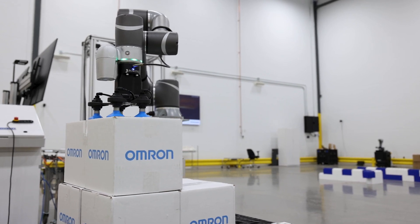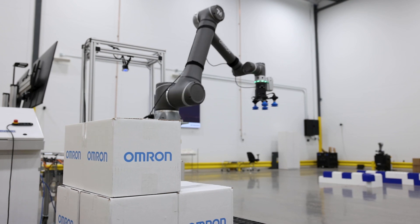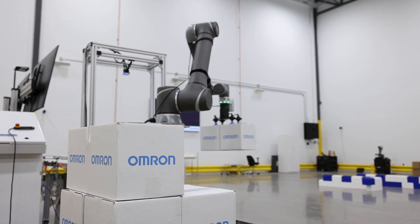Whether you're looking for a safe and efficient way to palletize your products or streamline your overall production process, we are here to support your needs. If you'd like to learn more about this or any of our other automation solutions, please visit our website at automation.omron.com.